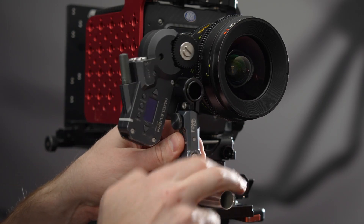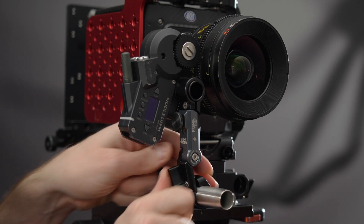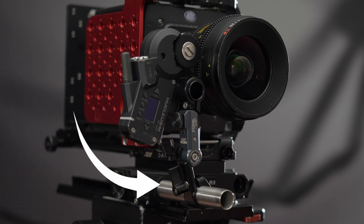Slide the FizzLock onto the camera rod, loosely engage the motor with the lens, and clamp the FizzLock to the camera rod. The FizzLock clamp contains a thrust bearing, which means you won't need to apply as much pressure when clamping down as you might have to when using other systems.